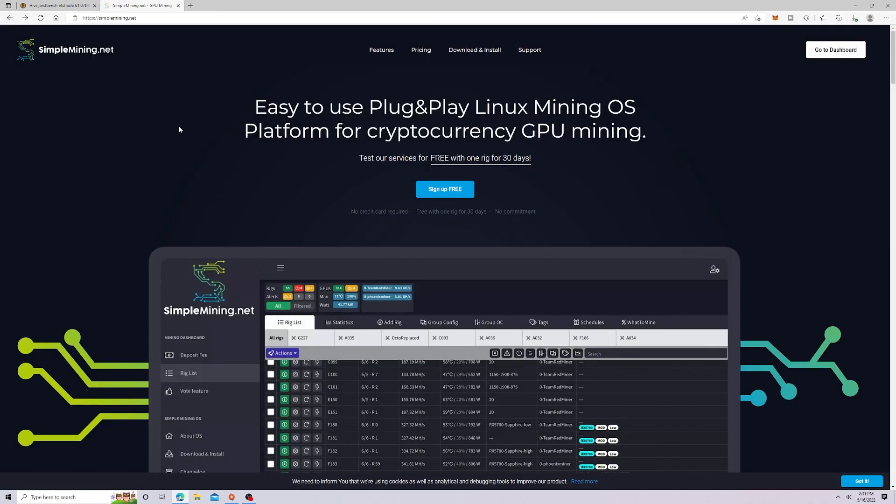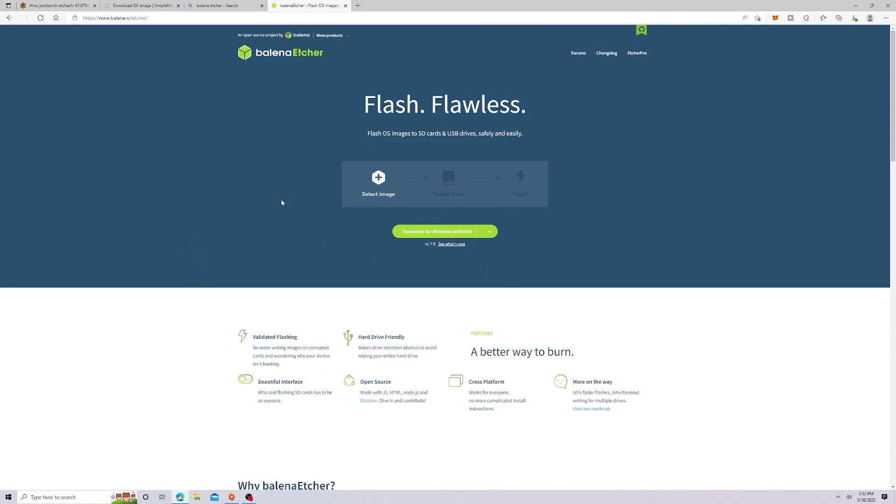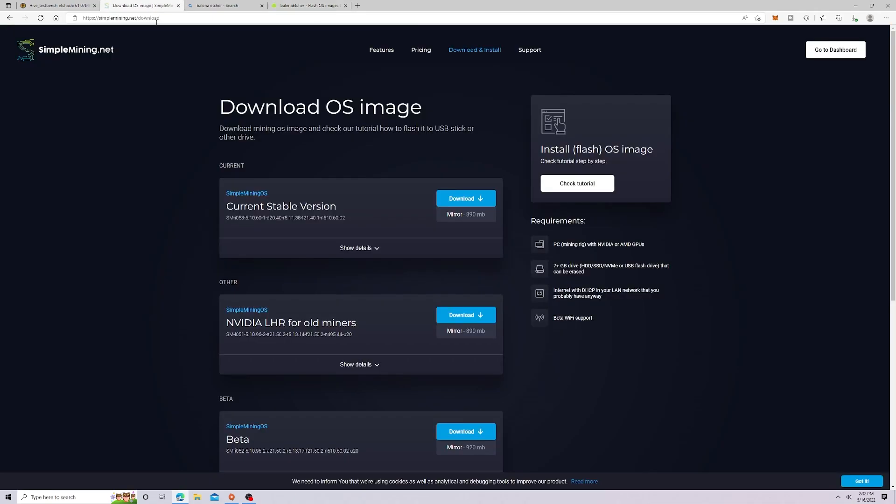The next thing we have to do is go over to the download and install section. Similar to Hive OS, we're also going to have to use Balena Etcher, which is software used to flash the operating system onto our SSDs. I'll leave a link down in the description to Balena Etcher as well as to simplemining.net.